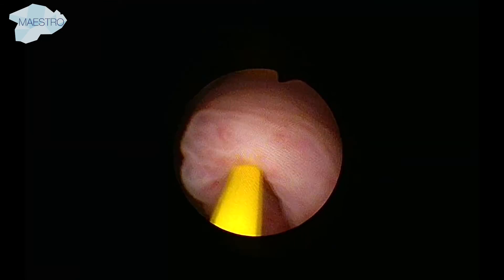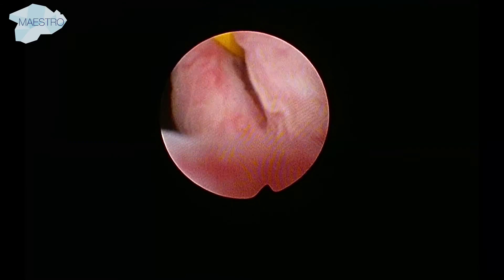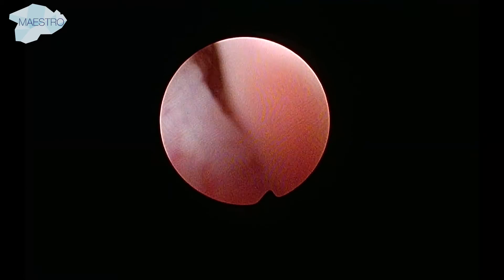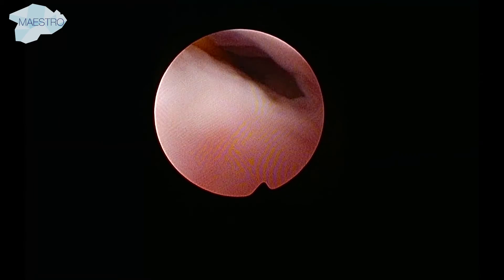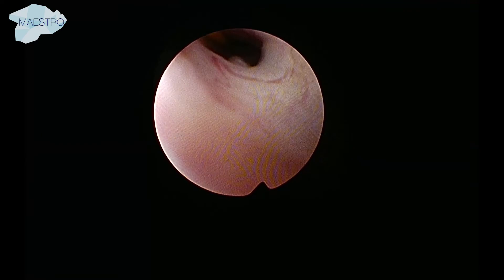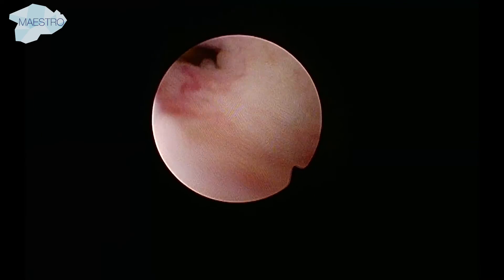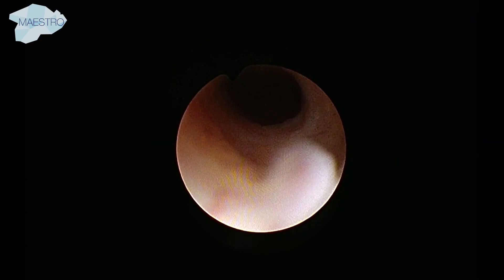However, sometimes it is difficult to enter the ureter. The scope can be inserted by turning it upside down and using the beak of the scope to dilate the ureter so the scope can progress into the distal ureter. The black notch indicates the 12 o'clock position. When the scope is inserted, the surgeon can turn it back to the standard position and proceed with the examination.